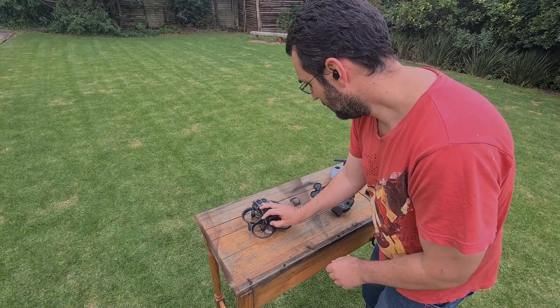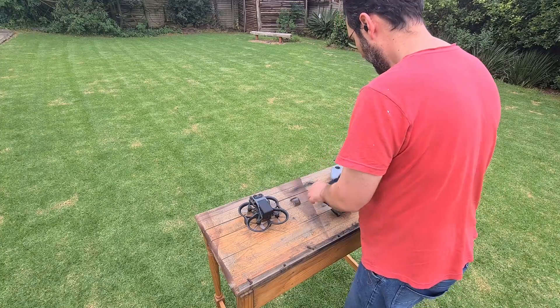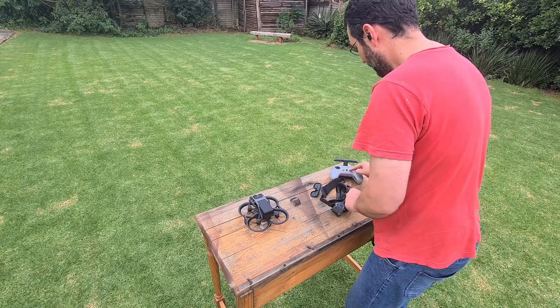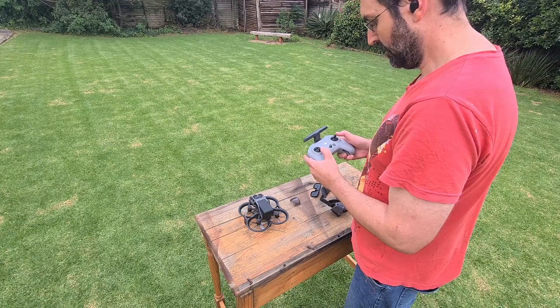Hey, welcome to my channel. I got myself the DJI Controller 2 today and I thought I would do a little tutorial on it. If you bought the Avata Pro View Combo then I would highly recommend that you pick up one of these as well.